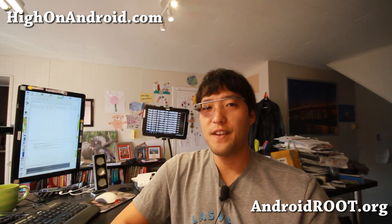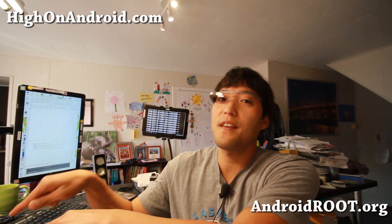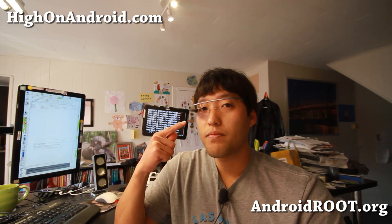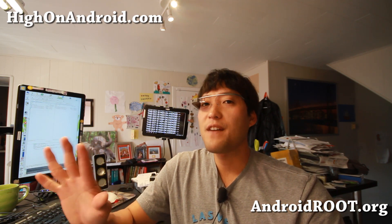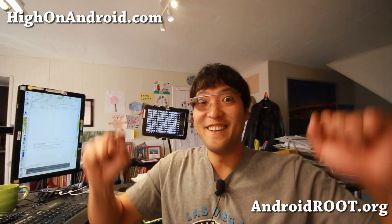Thanks guys for watching this video. As always, if you enjoyed this video, don't forget to hit that like button, the subscribe button, and share this with your friends on Twitter, Facebook, or Google Plus. They might be interested in the new Google Glass coming out next year for all consumers — it should be around $500 or less, hopefully. I will see you guys soon. Stay on Android!